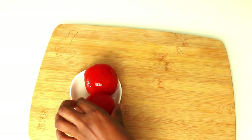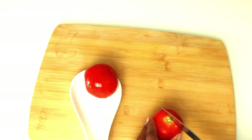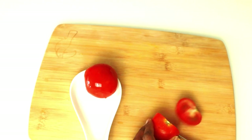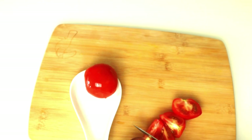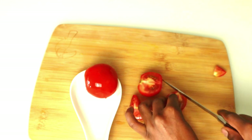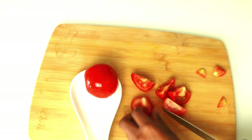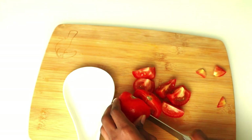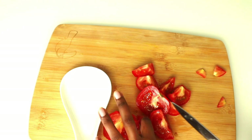First, I'm going to go ahead and cut my tomatoes into small pieces. Tomatoes are an important ingredient in most beauty treatments. The enzymes in tomatoes offer exfoliation benefits that help get rid of dead skin and blackheads, and also cleanse the skin.